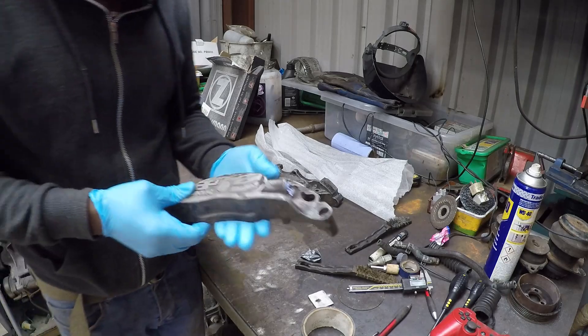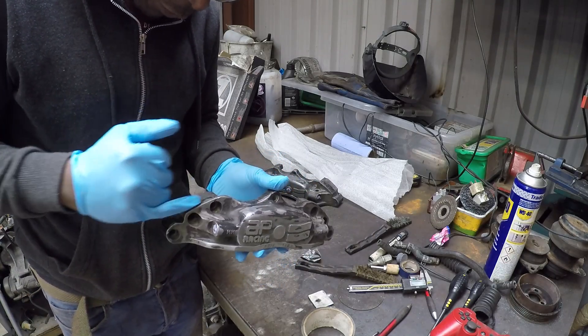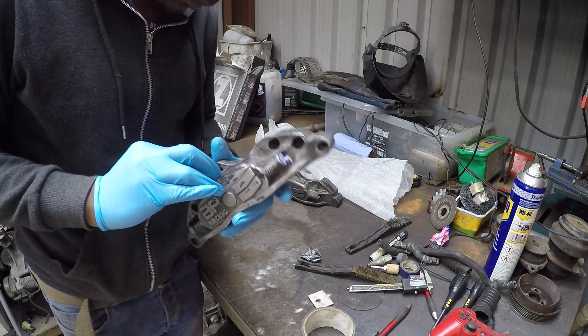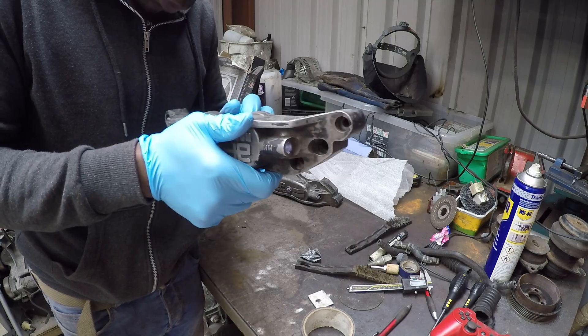I've gone over them with a wire brush - doesn't seem like it's made much difference, but it has kind of started to bite into some of the paint. So let's see what the paint stripper can do from this point.